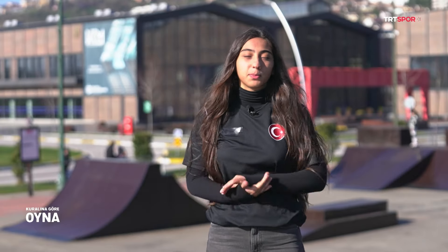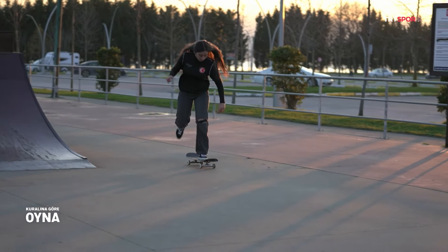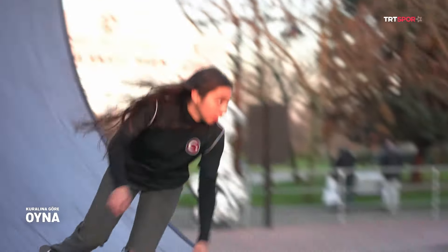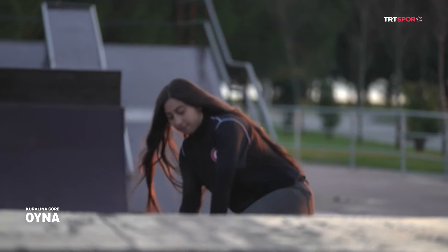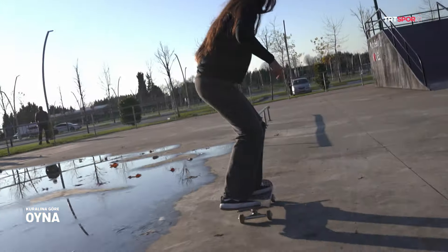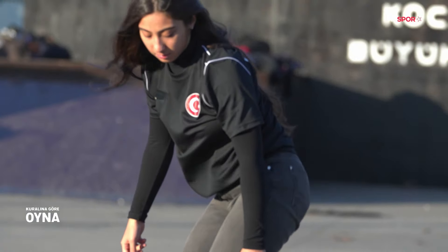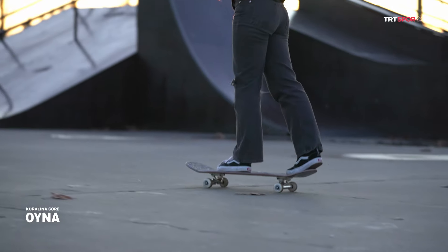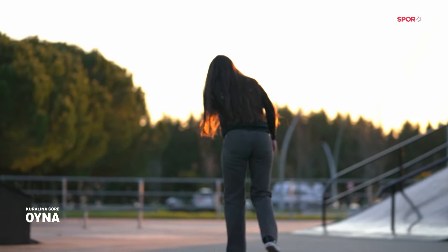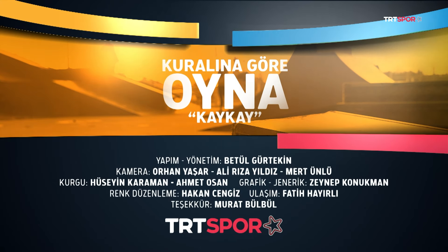Kaykay benim için sadece olimpik bir spor değil, çünkü kaykayın kendine ait bir kültürü var, dünyası var. Bir tutku kaykay aslında benim için şu an. İzlediğiniz için teşekkür ederim.